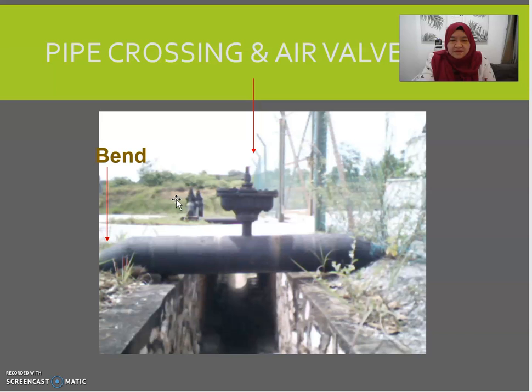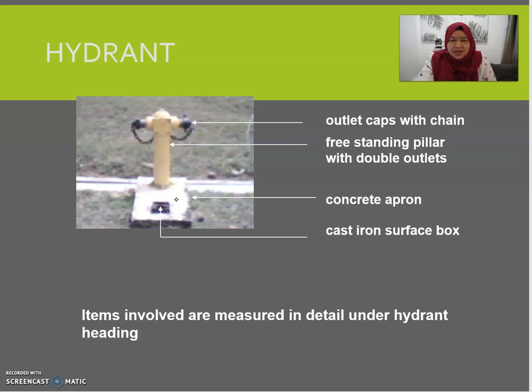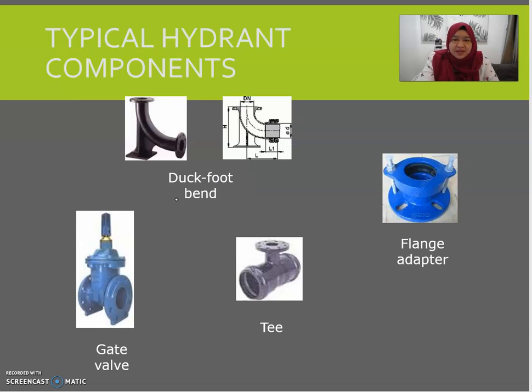Under pipe crossing, the air valve should be enumerated, the pipe measured in metres, and the mat band measured accordingly. Typical items include mat bands including anchor block above ground in numbers, pipe in metres, pipe support in number, air valve in number, and painting in metres. For hydrant items, they are measured in detail under the 'Pillar Hydrant' subheading, which includes items like duck foot band, gate valve, tee, and flange adapter.